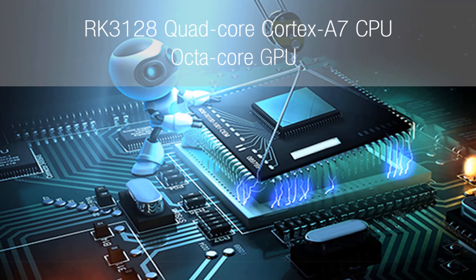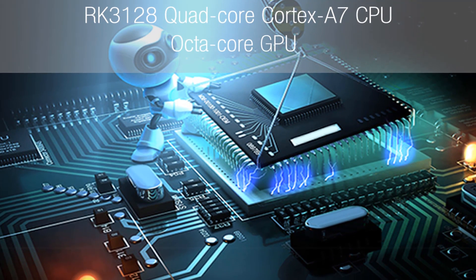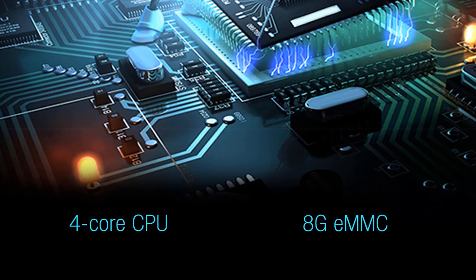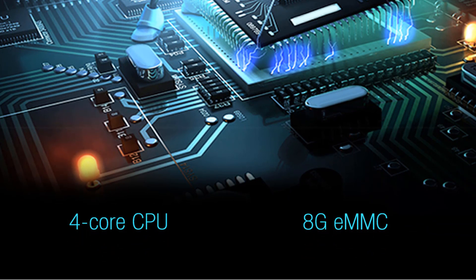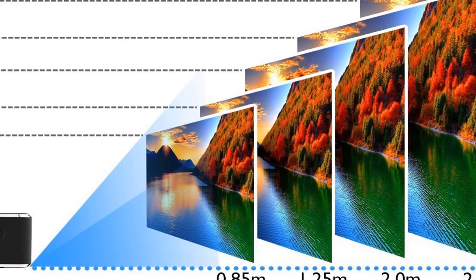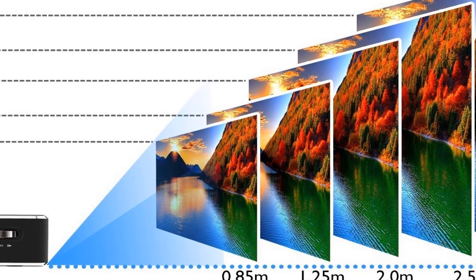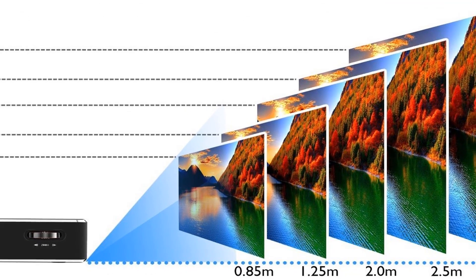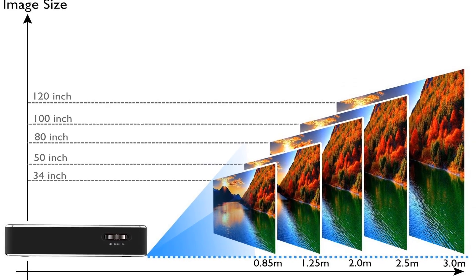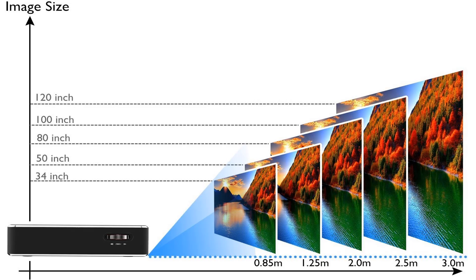It has an RK3128 quad-core processor running at 1.2 gigahertz. It has 1 gig of RAM and 8 gigs of internal storage, upgradable up to 32 gigs via an SD slot. As far as aspect ratio, you can switch from 16:9 to 4:3 to 16:10. It has manual focus and adjustment, and you can make the image as large as 30 up to 120 inches, though for the best display you want to be about three meters away.